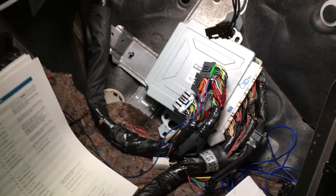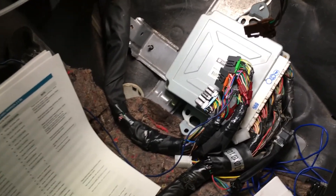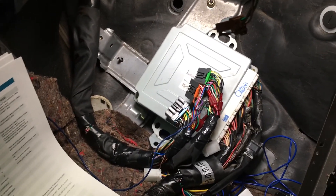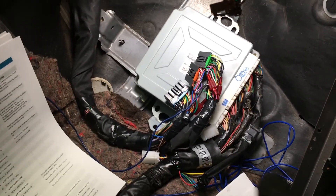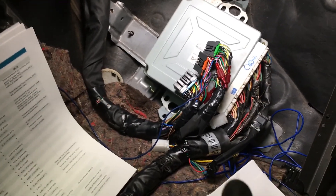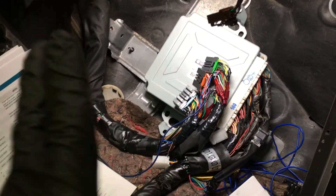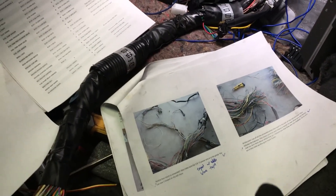Essentially the GC8 engine harness and whatever else isn't used you just cut it off and throw it away, but I actually don't want to do that. That would be the cleanest method, but I'm thinking I just want to connect the wires that I need in order to get the car functional without any check engine lights. Once that's functioning, then I might decide to cut off any wires I don't need and discard those as well.